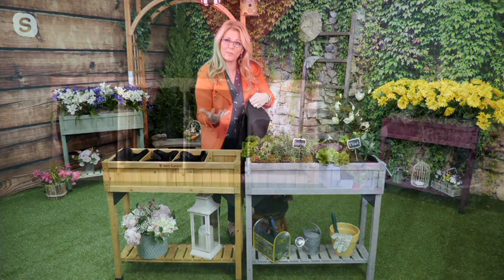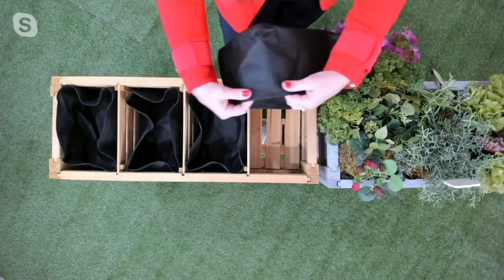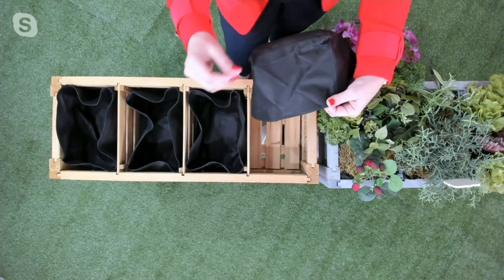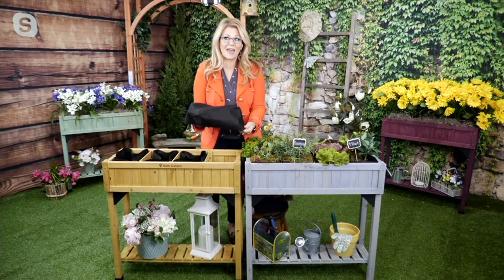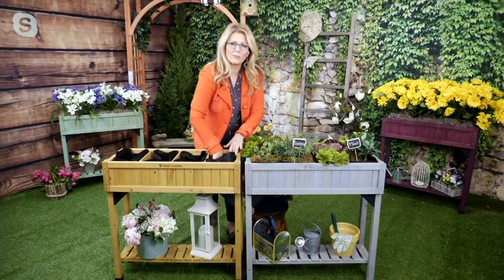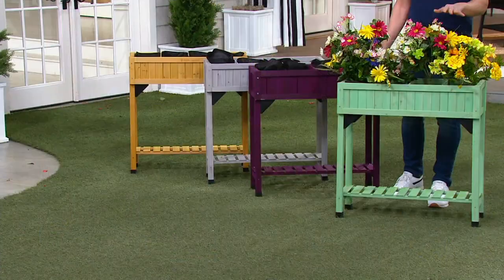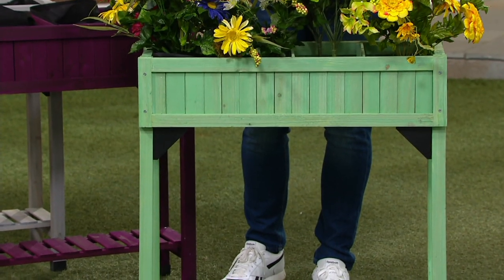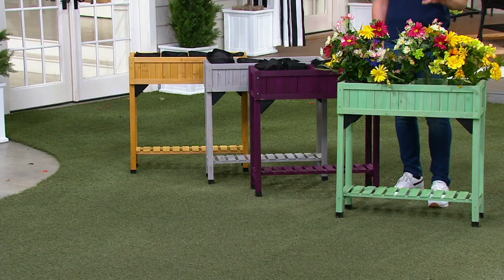The grow bags are made out of a durable but breathable felt material, and they can be reused year after year — just shake the dirt out and reuse them for years to come. We've got four great colors to choose from. This will ship on March 13th. You're just placing your order today, getting it at the sale price, making sure you get the color and quantity you want. These will ship out on March 13th.